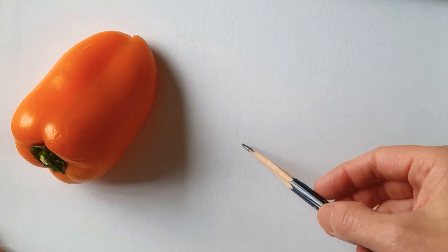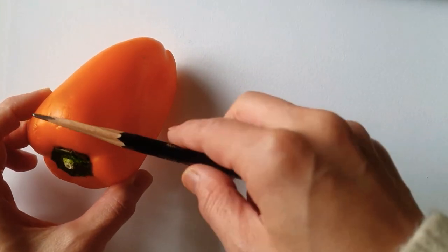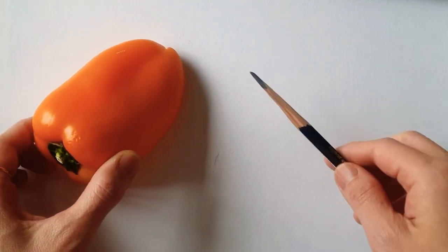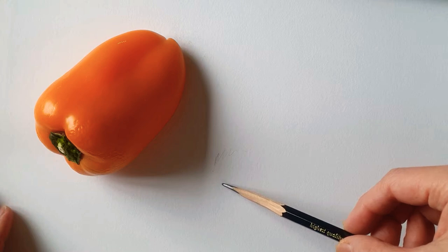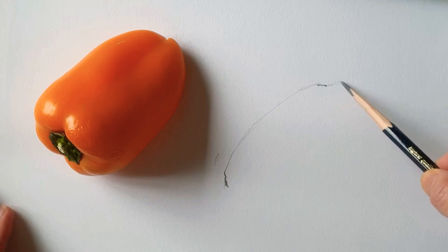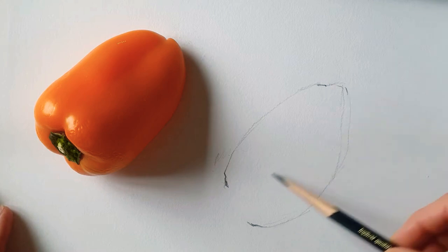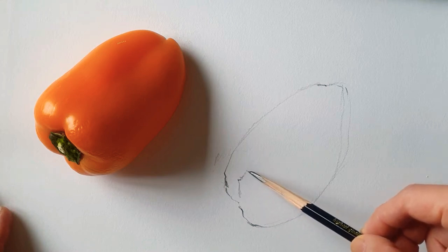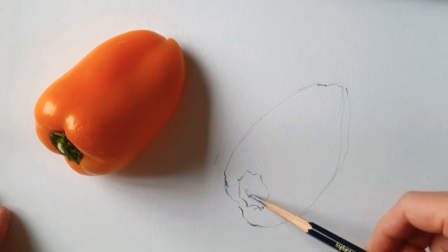Hi everyone, today I'm going to watercolor paint a pepper. So when you see the pepper, there are some different parts, which is almost like a triangle but got a curve here. So I'm going to use a light line, easy to sketch first — just a nice and thin line. This is just a little fun video, so no pressure, just simplify the vegetable.